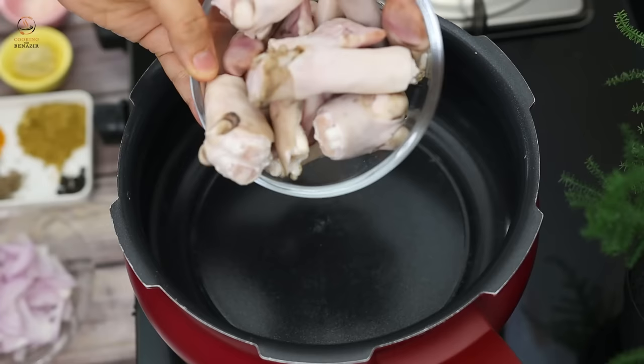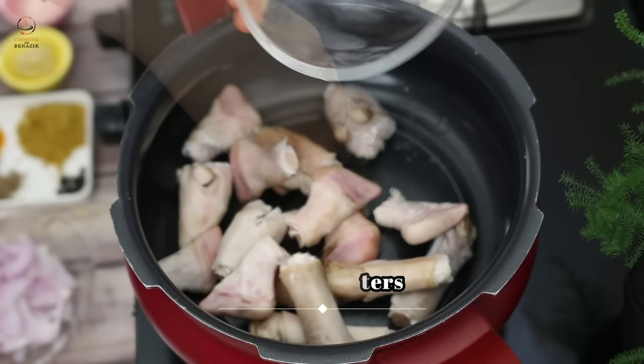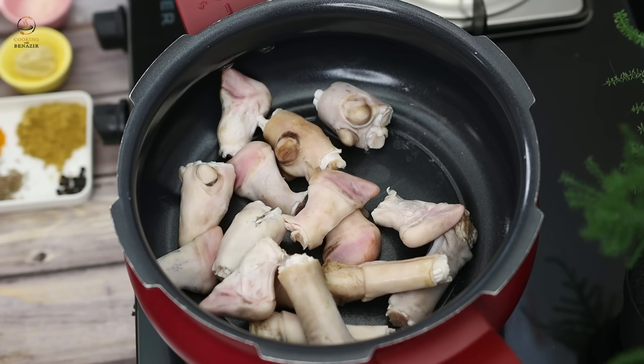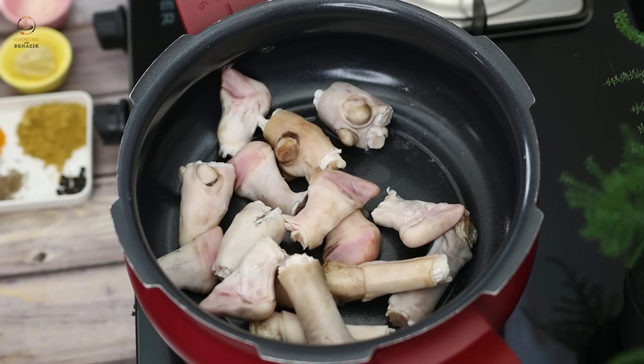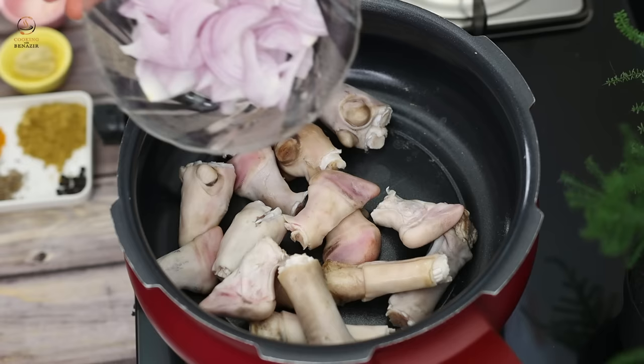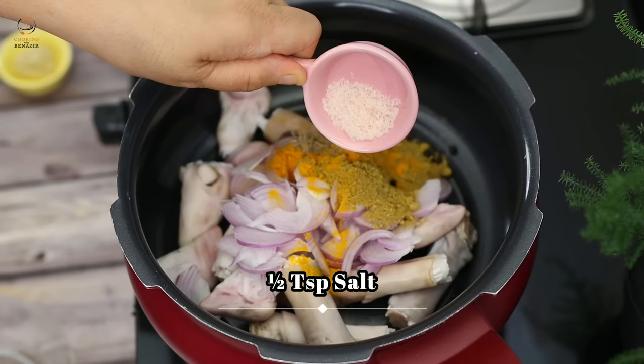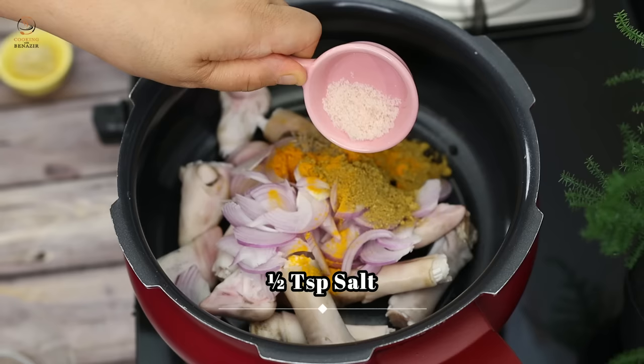Today we will make paya. First of all, we have made 4 paya and then cut it. How to clean the paya — this is how we have told you in our other paya video. This is how to clean the paya, as described.